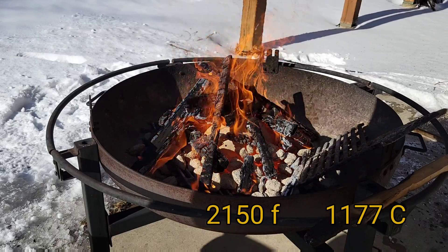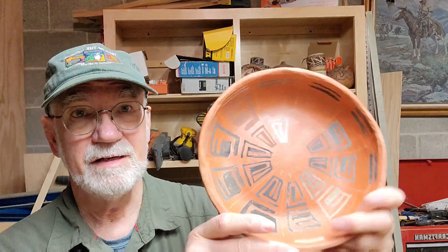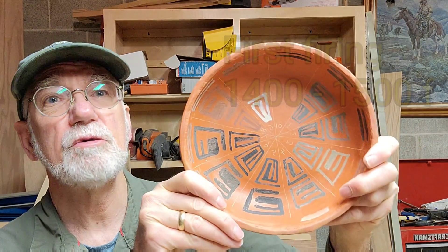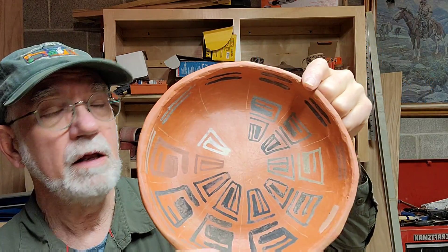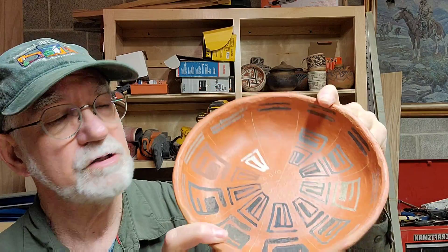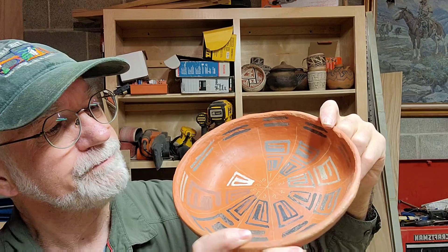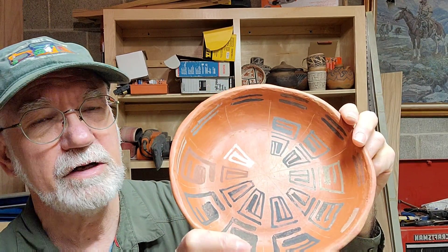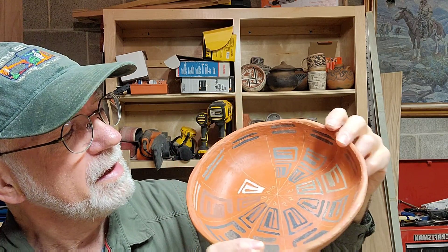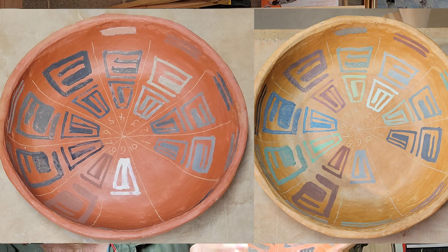We reached 2,150 degrees at the most. Here is the pot that has been fired. We got fired to about 1,400 degrees, so the fire was fine — in fact the red slip on this turned out nice too. Looking at all the different kinds of ores, it was interesting: none of them turned out to be a fancy color of any sort. They're all basically black. I will show you a picture side by side, before and after.